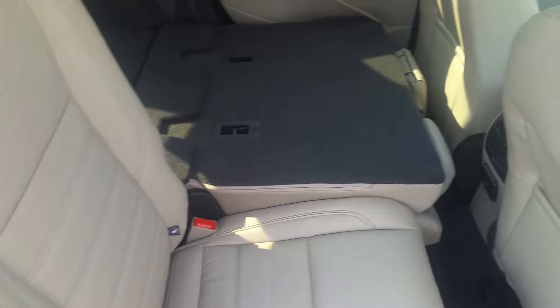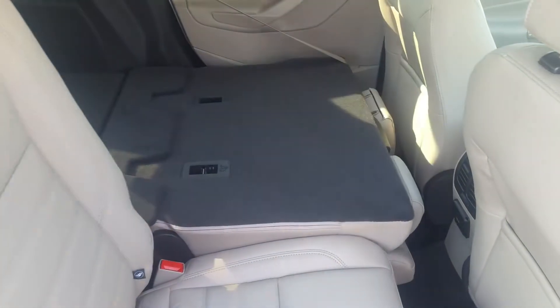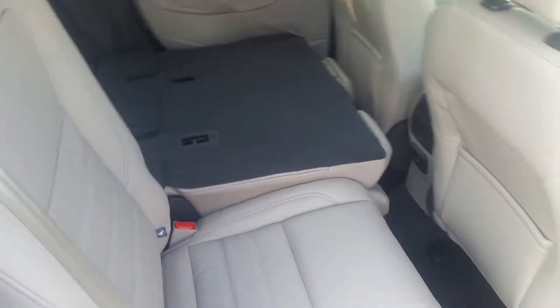As you can see from the back, the second row actually folds down to give you that extra storage room. This interior is in the medium light stone leather.